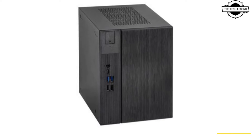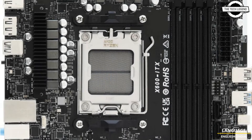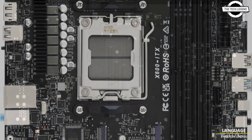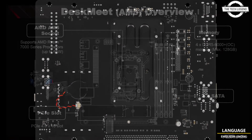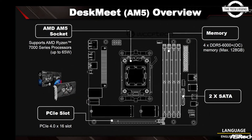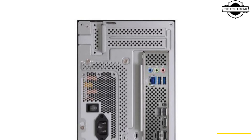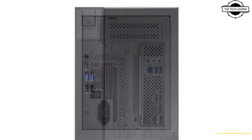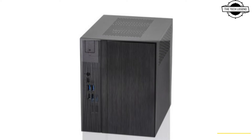The DeskMate X600 PC lineup will support AMD's Ryzen 8000 GPU and Ryzen 7000 series CPUs with up to 65W of power support. Depending upon what variant you opt for, the main highlights include support for AMD socket AM5, Ryzen 8000 and 7000 series processors, up to 65W of power support, and max height 54mm CPU cooler support.